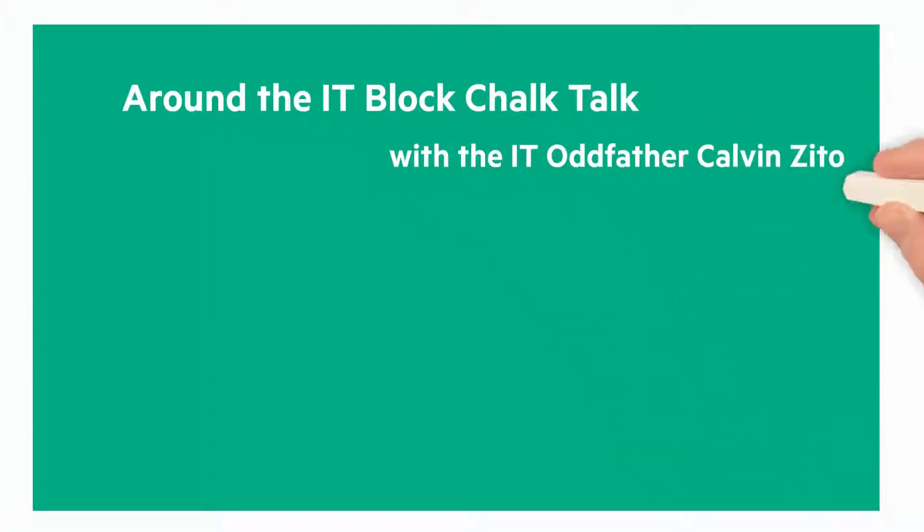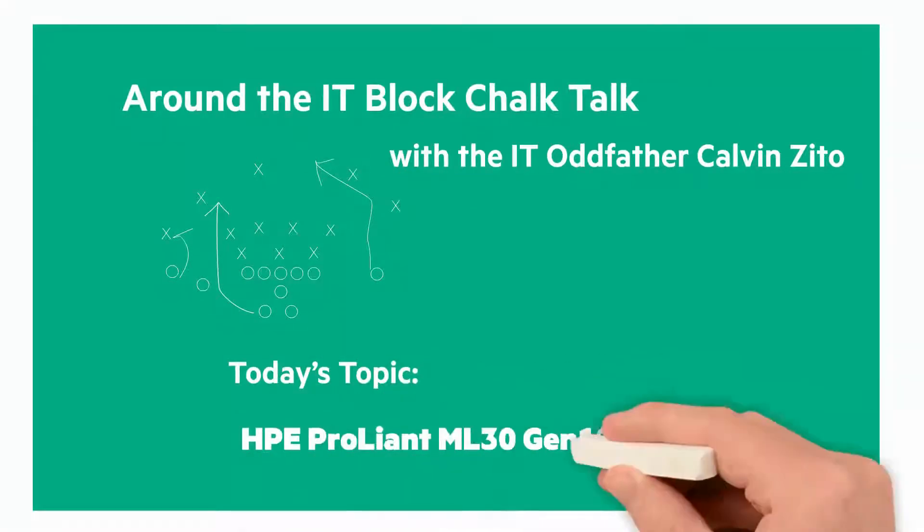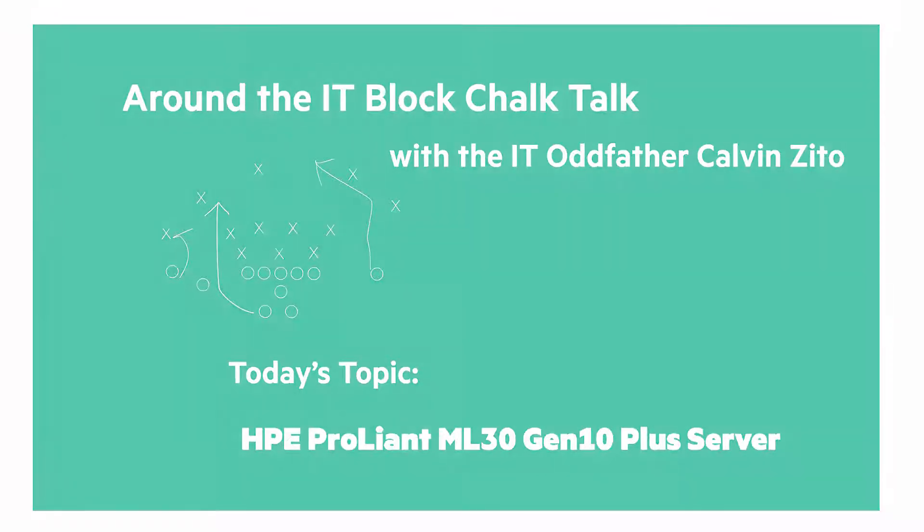Welcome to the next Around the IT Block Chalk Talk. I'm your host and chalkboard writer, the IT Oddfather, Calvin Zito. In this Chalk Talk, I'm happy to introduce you to the HPE ProLiant ML30 Gen10 Plus server.